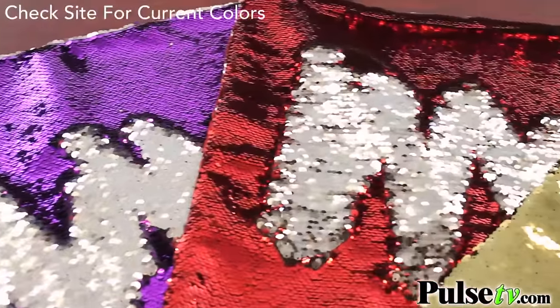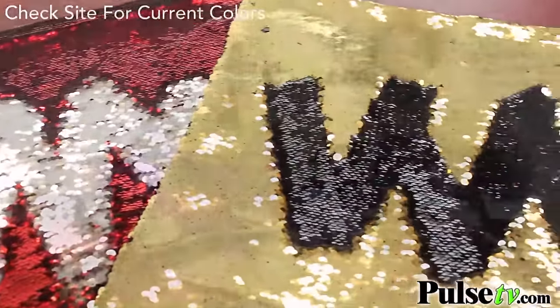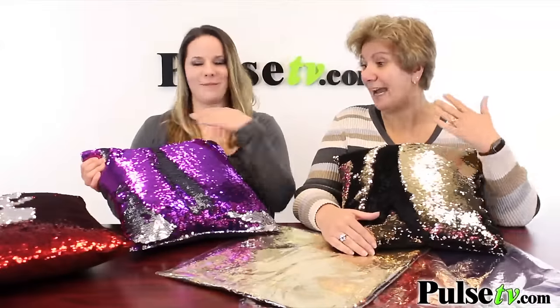Now you get the pillowcase and they come in three different colors, or should I say almost like six different colors because it changes color with the sweep of your hand.